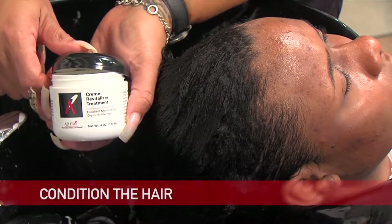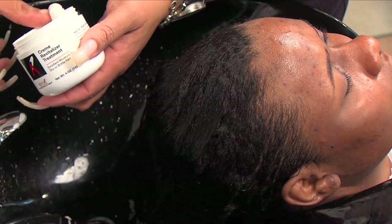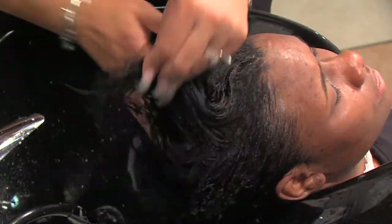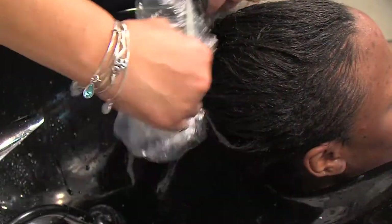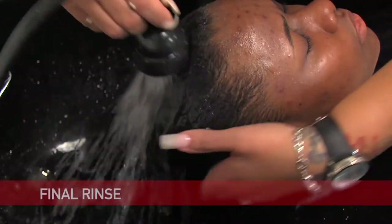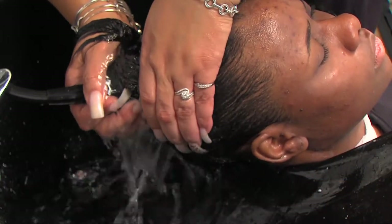Use the Ashtay Crema Vitalizer Treatment to condition the hair. The product is extremely concentrated, so you only need a dime to a quarter-sized amount. We will use the deep treatment method using a plastic cap and placing her under the dryer for about 10 minutes. Once complete, rinse your client out. Now you can dry and style the hair as you wish.